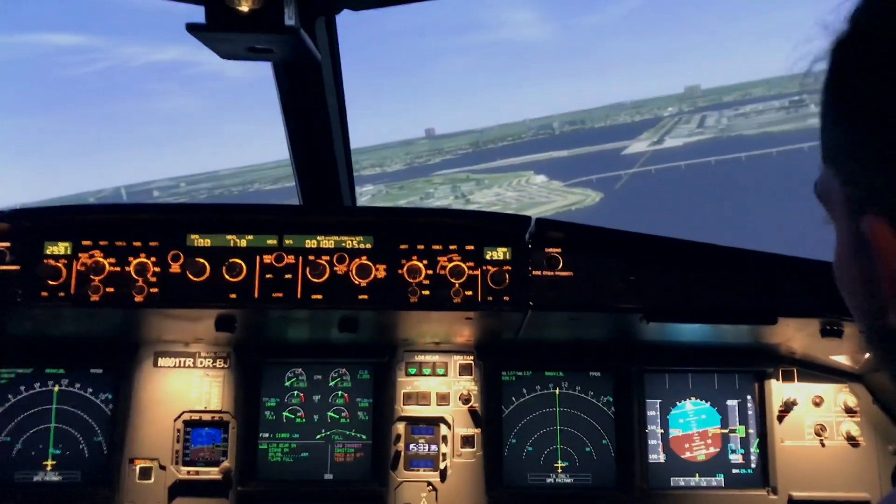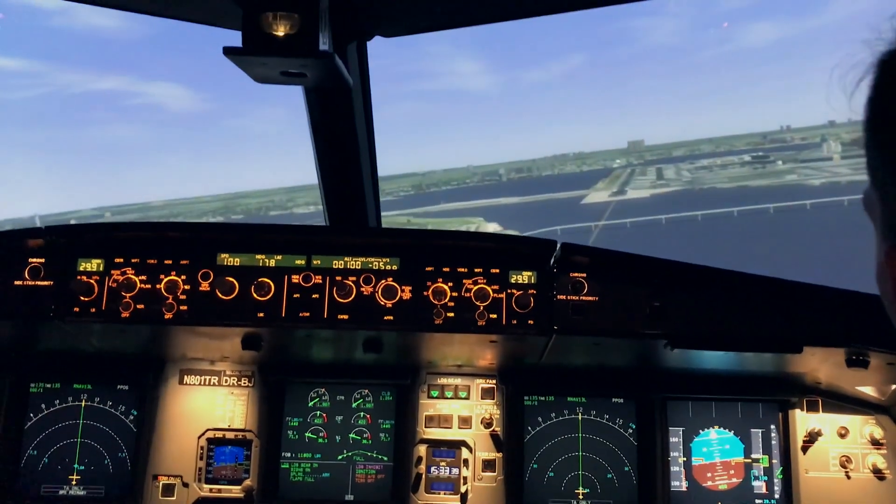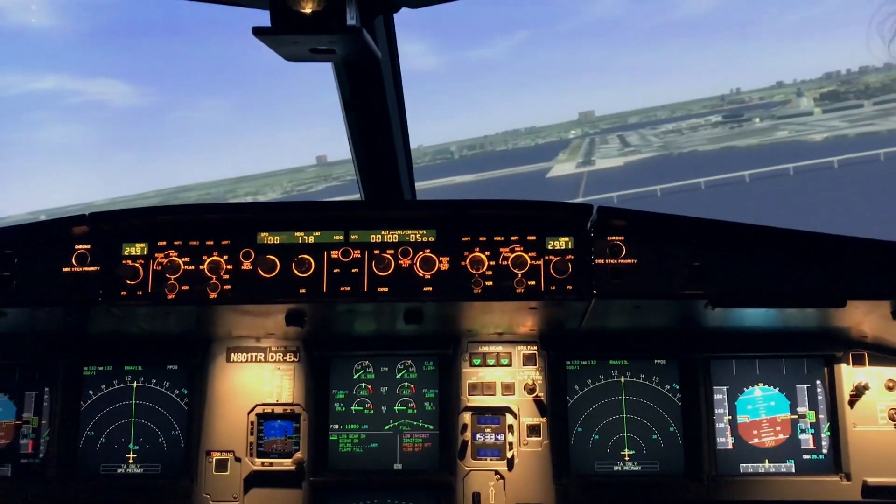A little bit fast, keep it coming down. There you go, beautiful. Looks good.